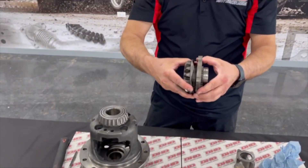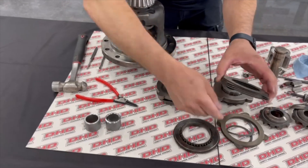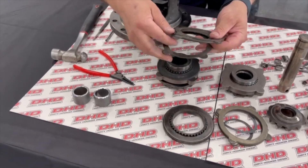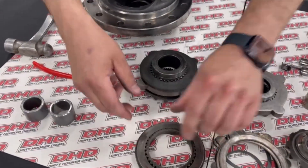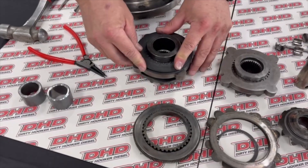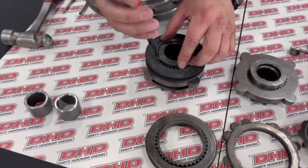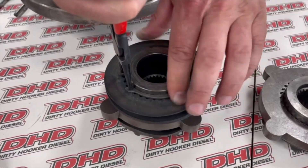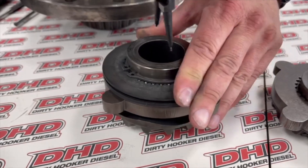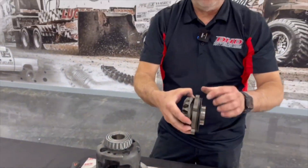Now this can float around some, so what we need to do is shim this up. We're going to take some of our steels, and you can actually put that spring washer in there if you want to, and we'll put the snap ring back on. Just like that — basically now this can't move around on there.